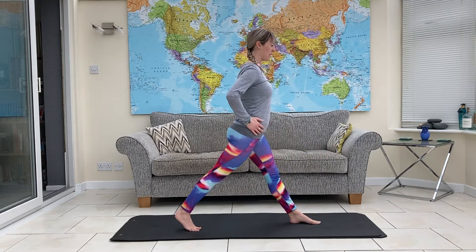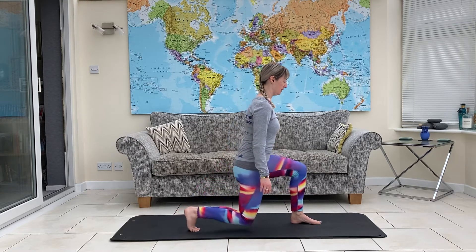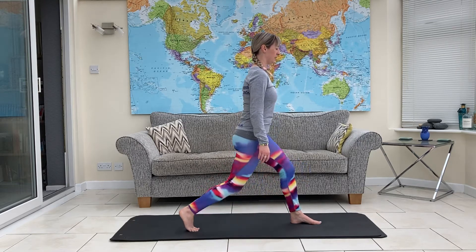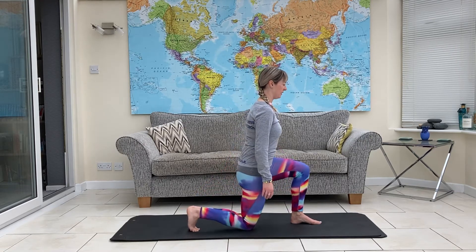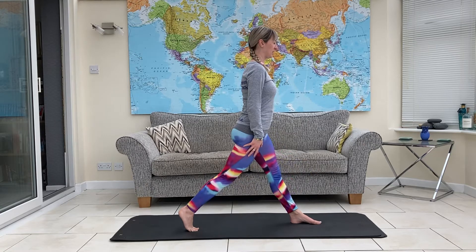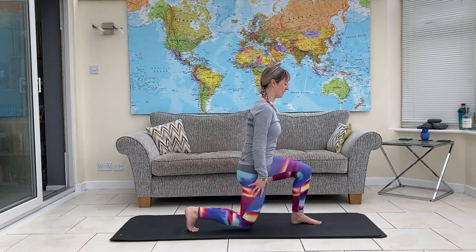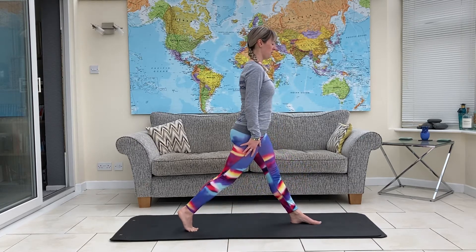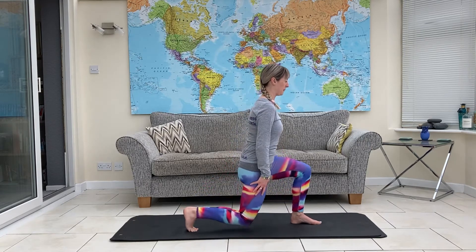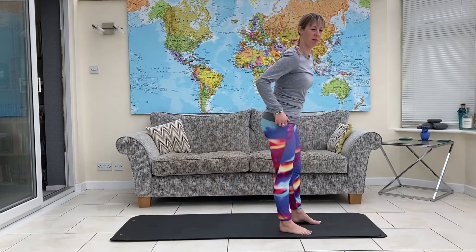Put the foot in front, same thing — hips forwards, down into your lunge and push back up. Make sure that back knee touches the floor. Three more. Last one, shake it out, and come down onto all fours.